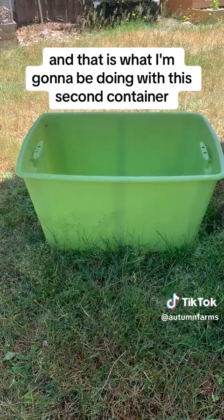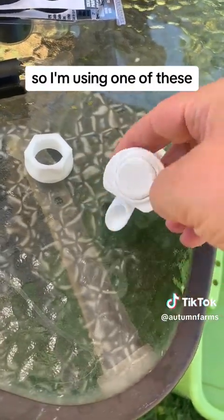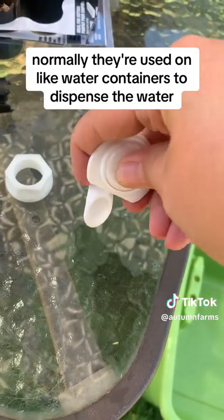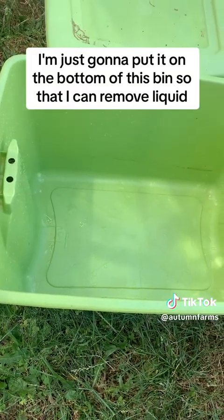That is what I'm going to be doing with this second container. In order to be able to collect the liquid, I need a way to harvest it. So I'm using one of these — normally they're used on water containers to dispense the water. I'm just going to put it on the bottom of this bin so that I can remove liquid.